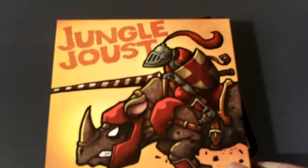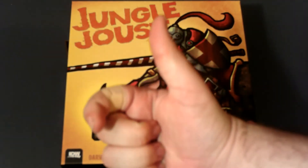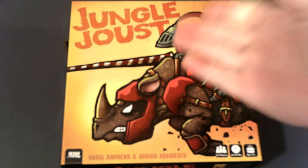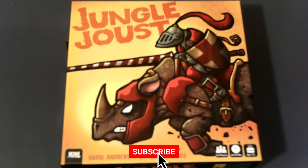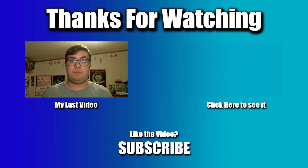That's everything you get if you obtain Jungle Joust. I hope you all enjoyed this video — if you did, give it a big thumbs up. If you want to learn how to play Jungle Joust or want to know my thoughts on it, make sure you subscribe to the channel for more tutorials, reviews, and unboxings. Thank you all so much for watching and I will see you in the next video.